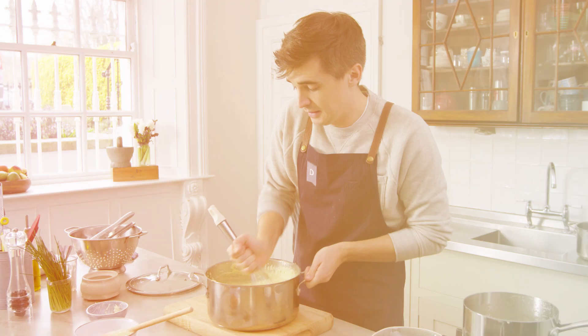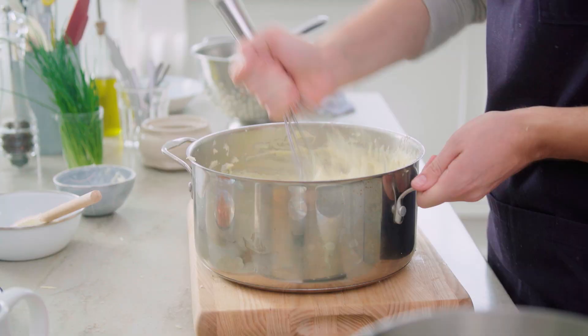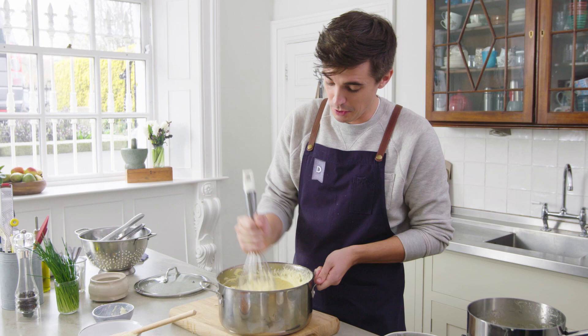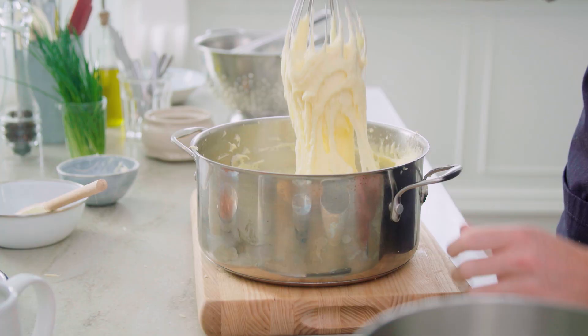You might notice that I've changed to a whisk, and that's purely because my arm is hanging off me at this point from whisking for the last ten minutes. But really what you're looking for here is this — and that, my friends, is pretty much there.